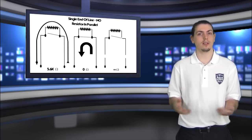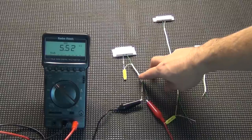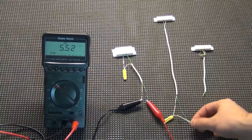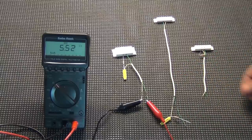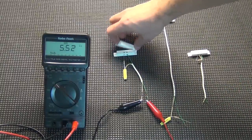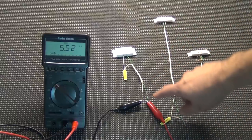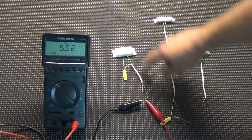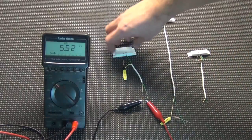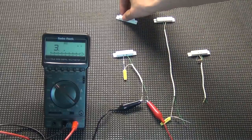Let's go to the table now and look at a few of these examples. We've got three different examples here: a normally closed zone with an end-of-line resistor, a normally closed zone with the resistor at the panel (which is how you don't want to do it), and a normally open zone with an end-of-line resistor. I'm using simple door contacts with the regular sensor and magnet. When the magnet is attached, you can see the current flows through the resistor and back — it reads 5.52, about 5.6K. When the sensor is open, it maxes out, showing infinite resistance.